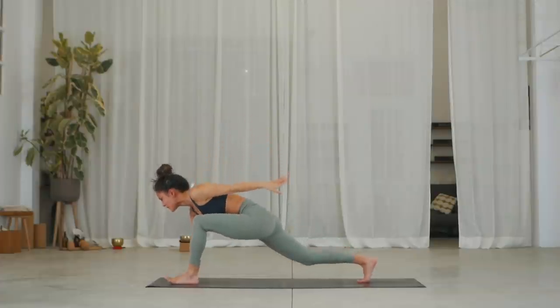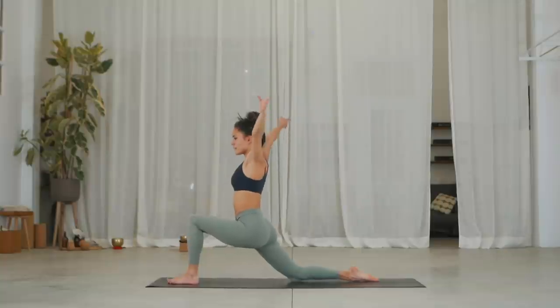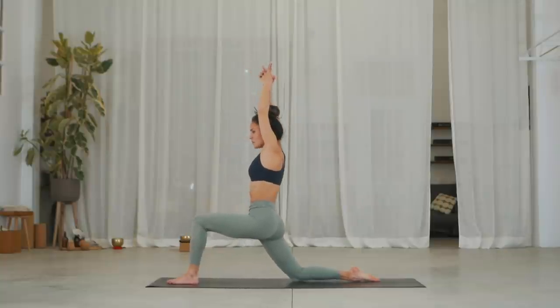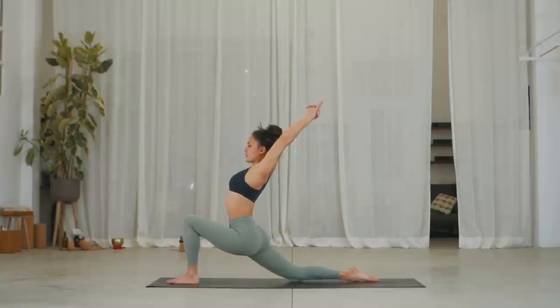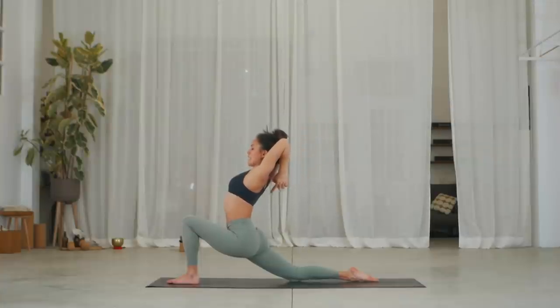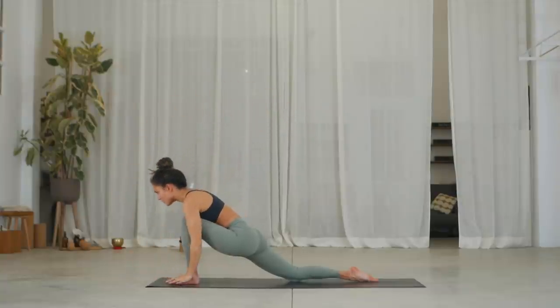Drop your right knee down. Inhale, untuck the right toes and sweep your arms up. Exhale, tuck the tailbone as you sit the hips and lift the chest. Stay here — three, exhale. Two, exhale. One, exhale. Well done. Drop your hands framing your left foot.